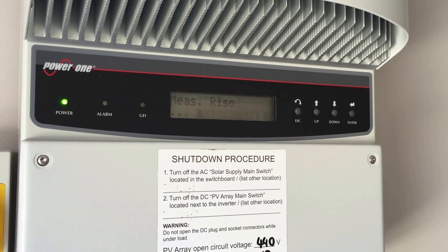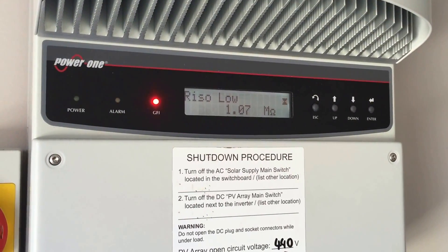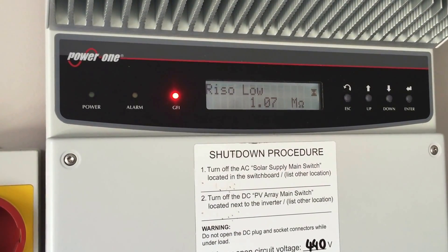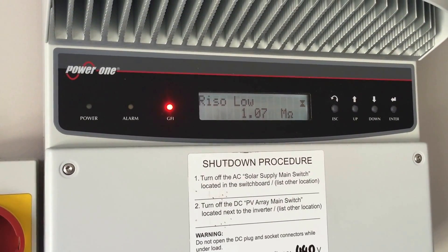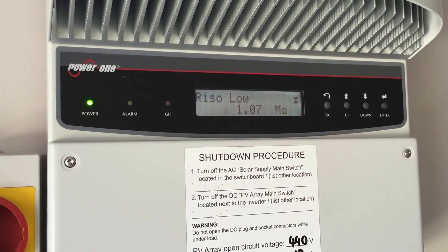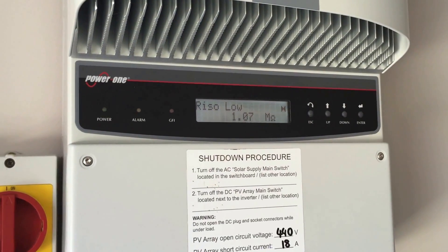It's measuring rhizo there — measuring the earth leakage — and you can see it didn't even go through the countdown. It's detected the rhizo's low: 1.07 megaohm to earth. So the ground fault indicator light is lit up again and you can see we've got the problem again. So in this case it's definitely an issue on the solar DC side, so we've got to check out that side.